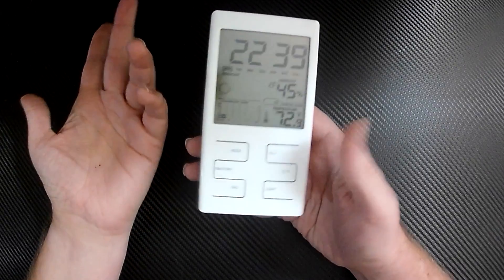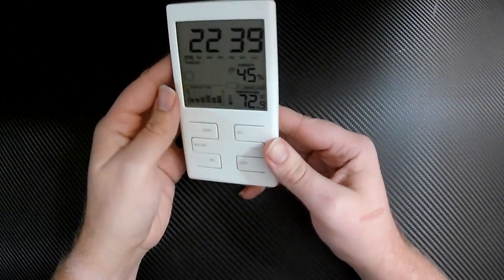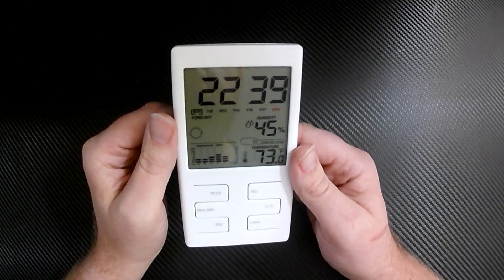It does celsius and fahrenheit, and other than that it works great — it's pretty cool, I like it. It's been running for a couple weeks on brand new batteries and never had an issue. It hasn't turned off; I have no clue how to tell the battery life but it's still going strong.